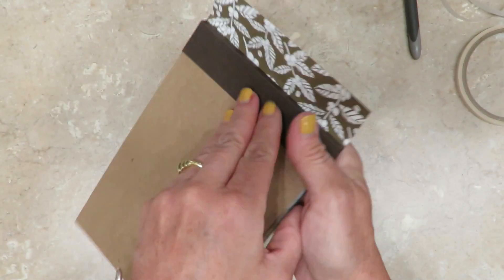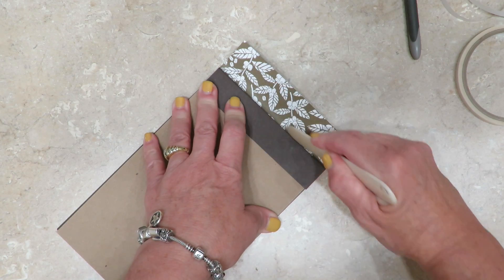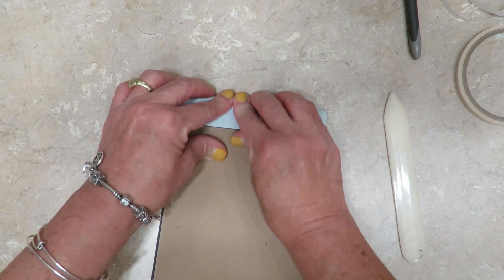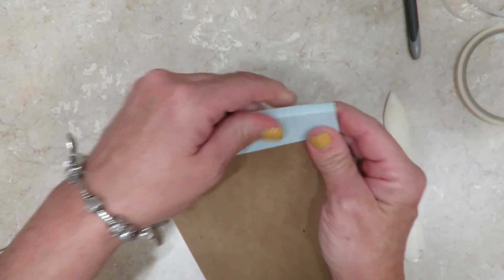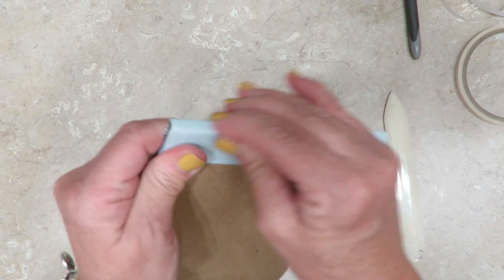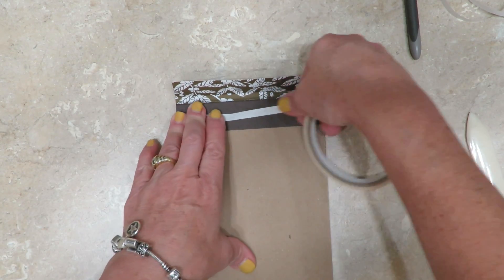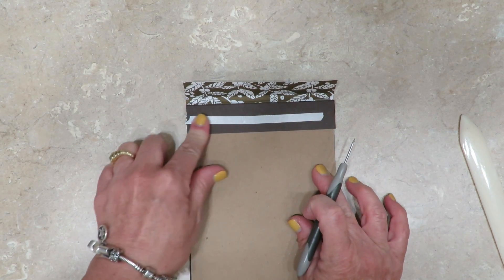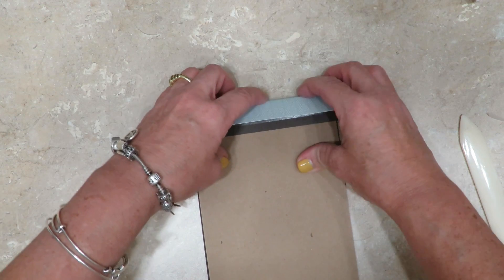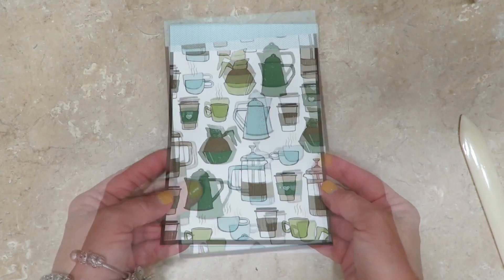Now here's where I cheated. I flipped it over and used my bone folder and scored right along the edge of that binding of the Junior Size Legal Pad, which gave me that score line that I needed. So here all I did was score it - I've got my score line and I'm just creasing across the back. And then I'm going to grab another piece of tear and tape and lay that across the back. The exact same thing - I've burnished it down, now I'm releasing the paper backing and I'm just going to stretch this and pull this down. So now the back is finished as well. There you go.